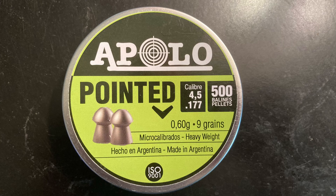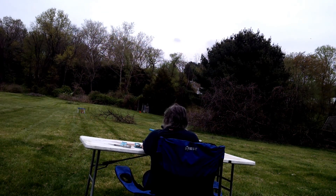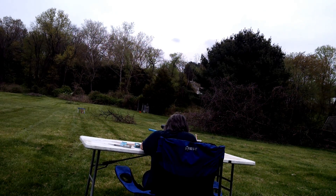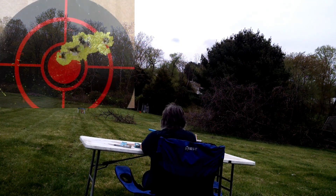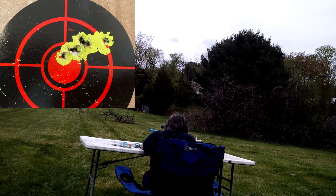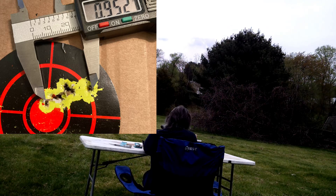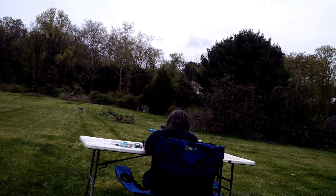The last pellet of the day I was testing was the Apollo pointed pellets, 9.0 grains. Here we are shooting again at 30 yards. It was a pretty good group — out of all three pellets it was the worst group of the day, but other than that flyer on the right, a pretty solid group overall. That's a 12-shot group at 30 yards with the Synergist magazine in the Umarex Gauntlet — dime-size group other than that one flyer. The official measurement is 0.95 inches, just under an inch — definitely a hunting pellet.